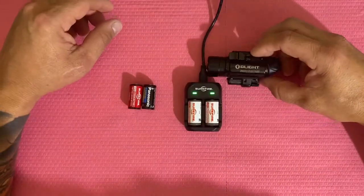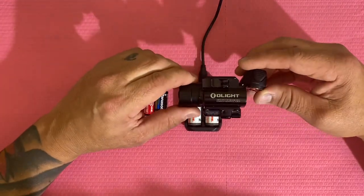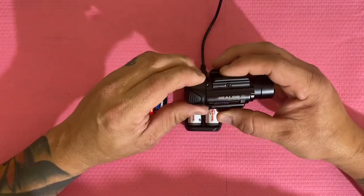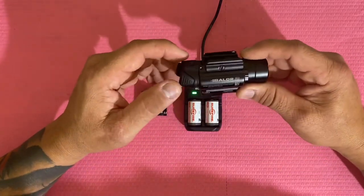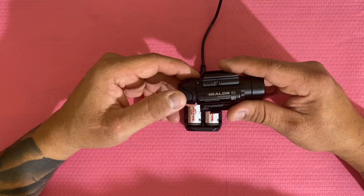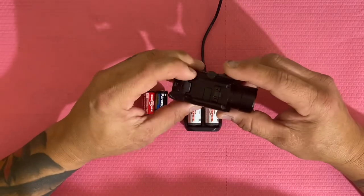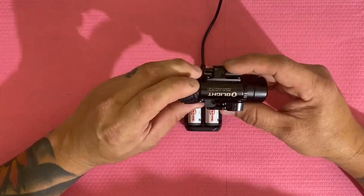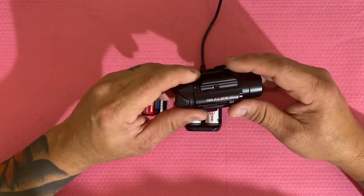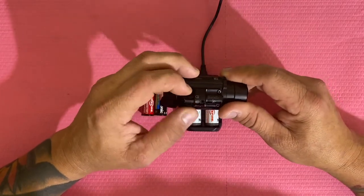Hello guys and welcome back to my channel, this is Guns at Ross. A bunch of you guys that bought the Olight Baldier - it's a pretty good flashlight. I like the controls: one tab you get the strobe, twice you get the lower light, once you get the higher light. I like the quick release so you can take it off the gun and mount it on a rifle or whatever. And the laser is nice.